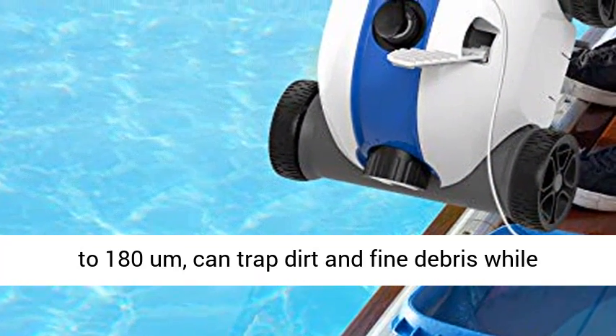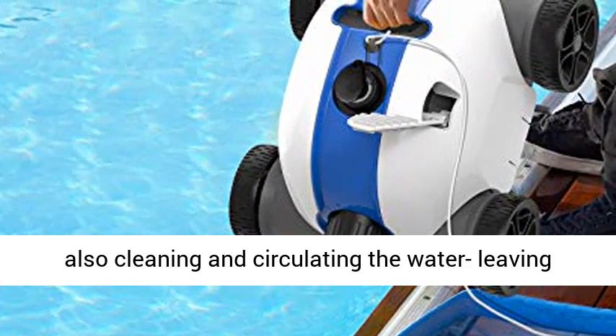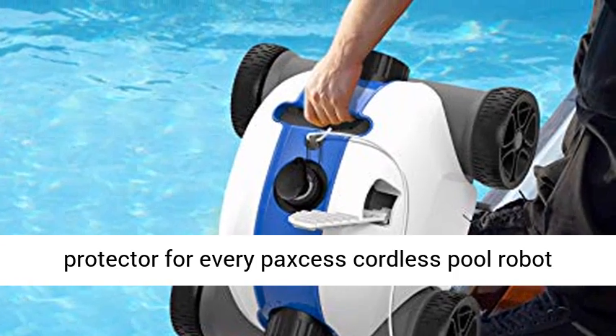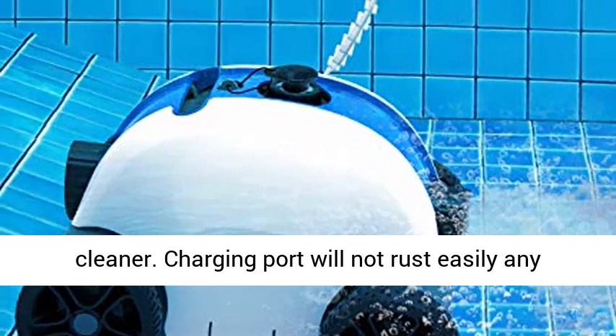The cordless automatic pool cleaner has a built-in fine reusable filter tray whose filtration precision up to 180 microns can trap dirt and fine debris while also cleaning and circulating the water, leaving your pool sparkling clean. We add a charging port protector for every Paxos cordless pool robot cleaner so the charging port will not rust easily anymore.